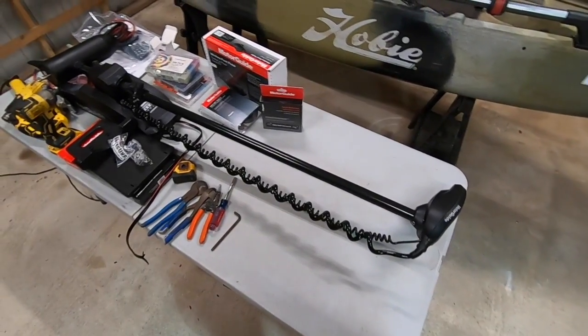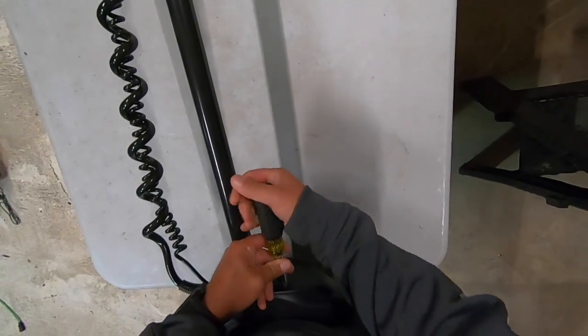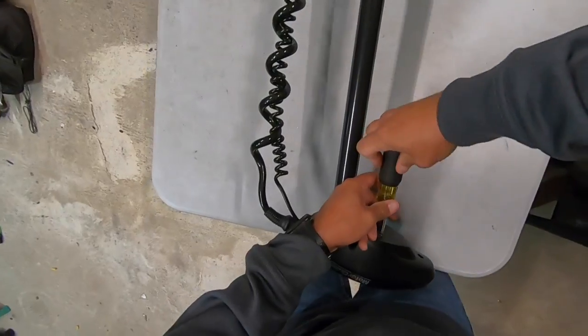Subscribe to the channel and let's see what we can get ourselves into. Let's get this party started. We're going to start by removing the head. We'll go ahead and shorten the shaft first before we move on to anything else.